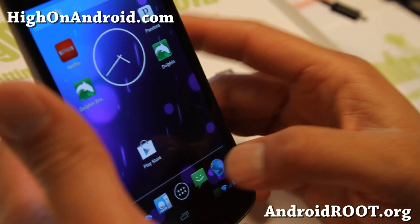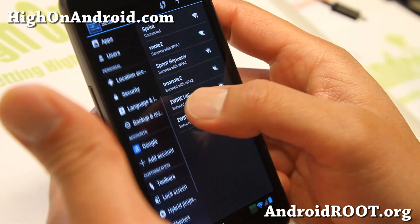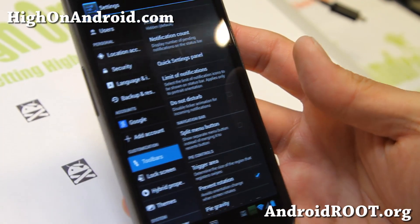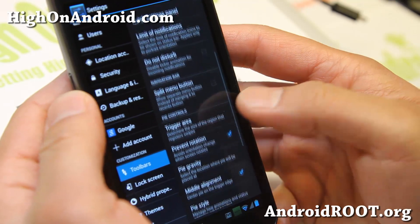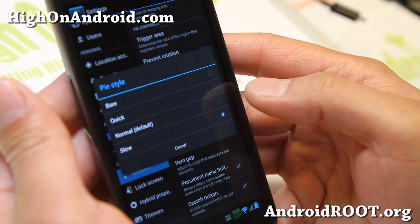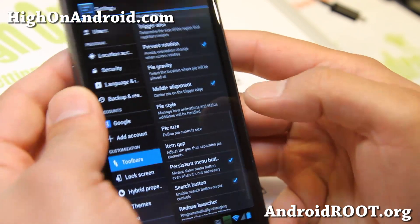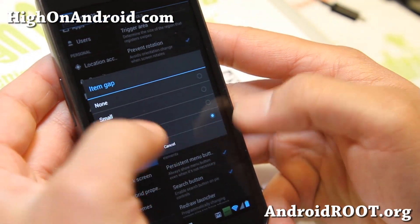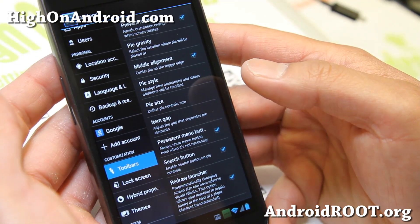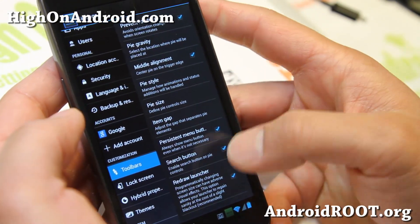That's another great way you can use Paranoid Android ROM to customize it. If you go to two bars in Settings, you'll find the Pi controls in the two-bar menu. You can set the gravity to bottom, right, top, or left, and also Pi style — you can have it show up quicker if you want. You can also adjust the item gap. And you can get the LMT Pi launcher or the Pi Control app on the Play Store if you want to set additional shortcuts.